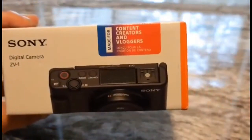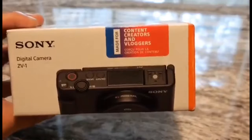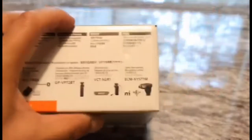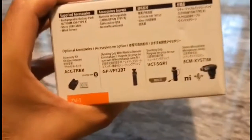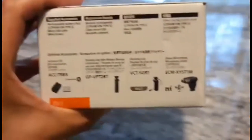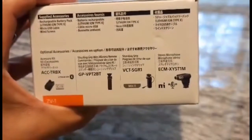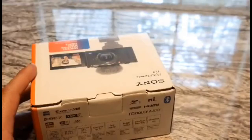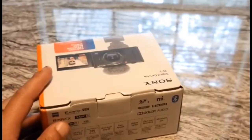This camera is made for content creators and vloggers. This is what comes in the box. Let's get to the unboxing part and see what's all inside.